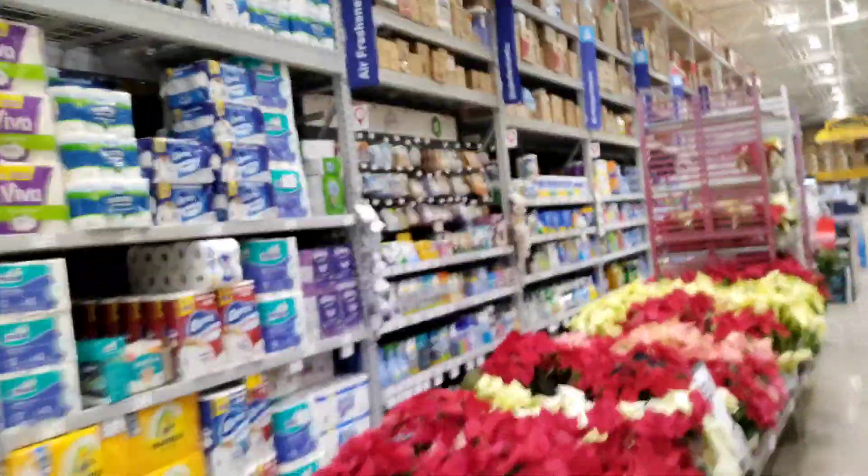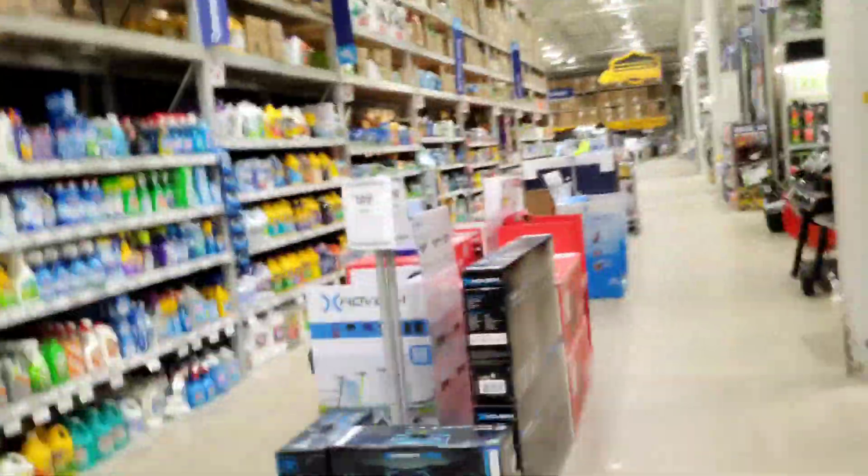So we have to come in here and get something for the bathroom before I get my jump rope. And then I'll get my jump rope at the workout store — the sports store.